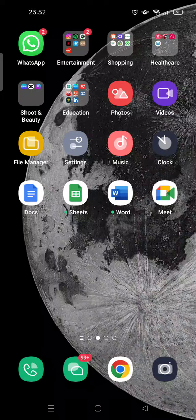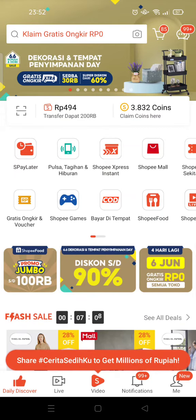Hi guys, back with me again in the Tutorial Millennia YouTube channel. On today's video I'm going to show you how to get Shopee coins. As you know, in Shopee you can get coins, and I'm going to show you how you can earn them. First, open the Shopee app on your phone.